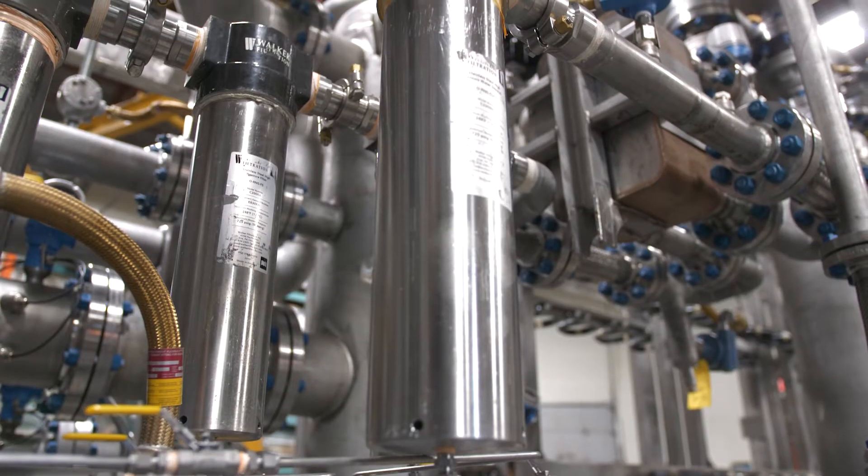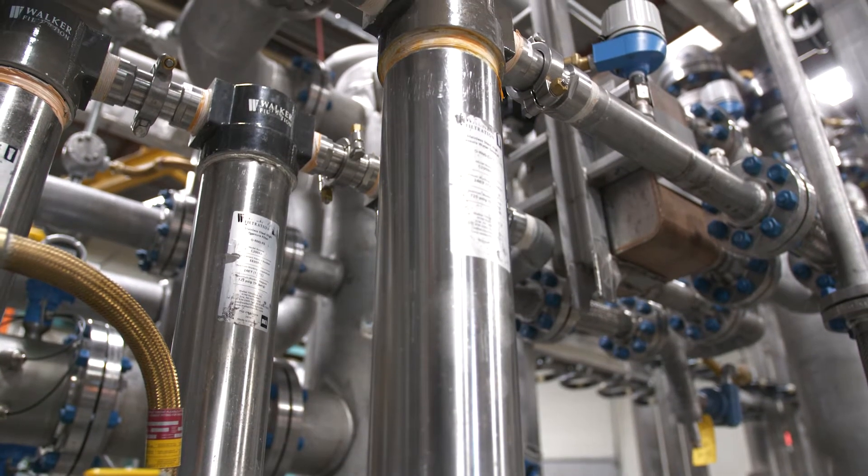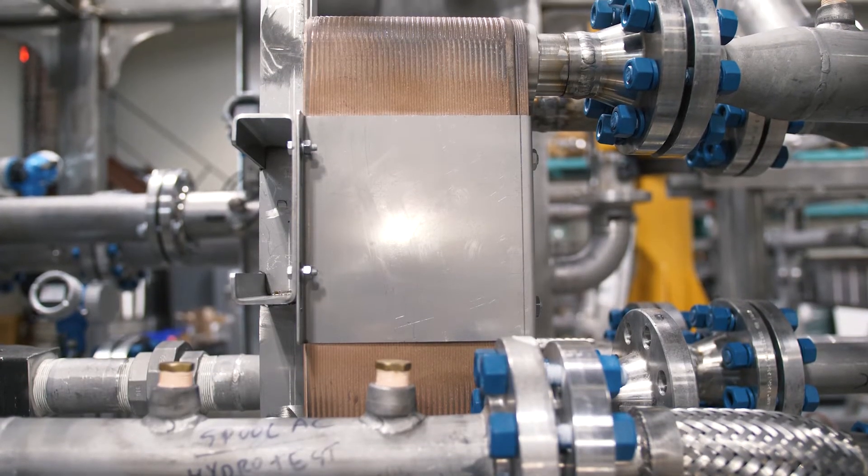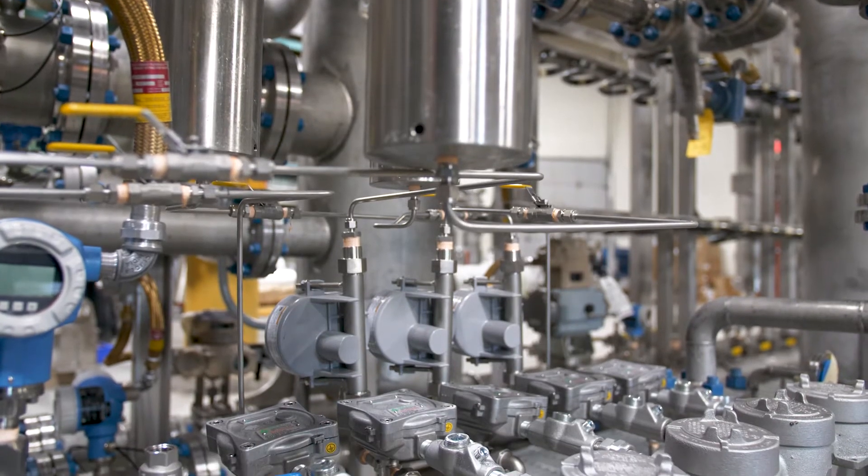Before going through the membranes, the biogas needs to be conditioned. The biogas is sent through various filters and heat exchangers to remove particulates in order to not clog up the membranes.